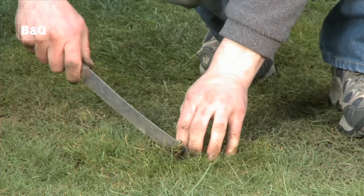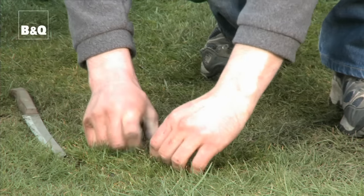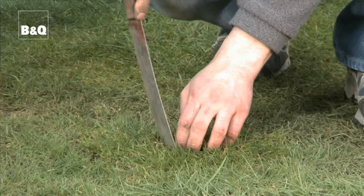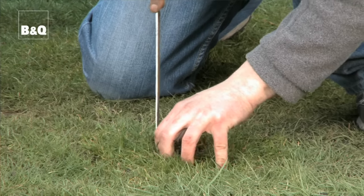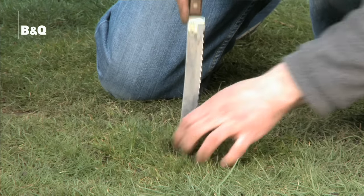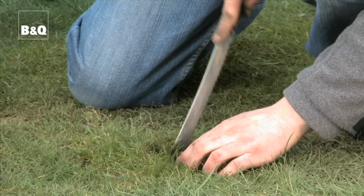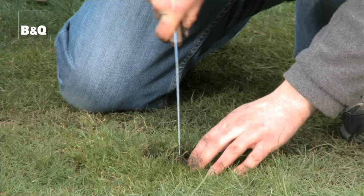So cut a little cross in the centre there, and then go in there gently. It's a bit of a mucky job to start with but it soon settles in.